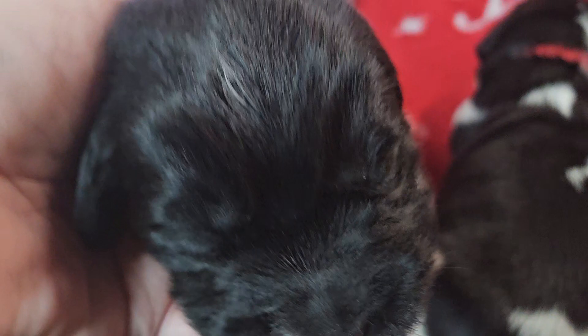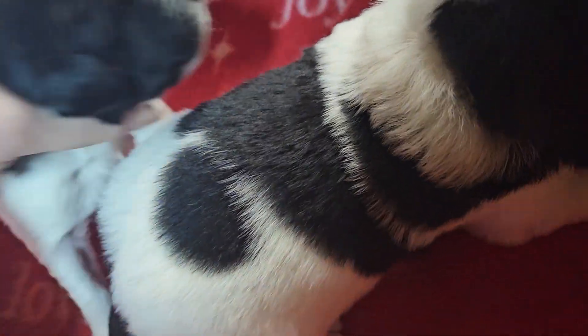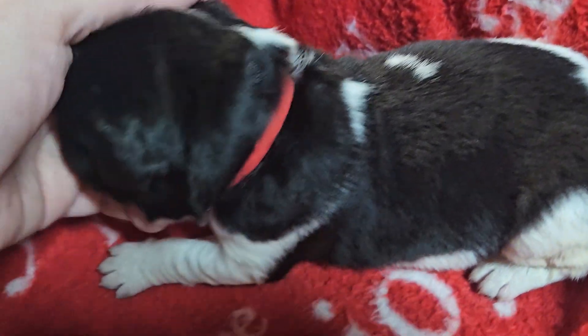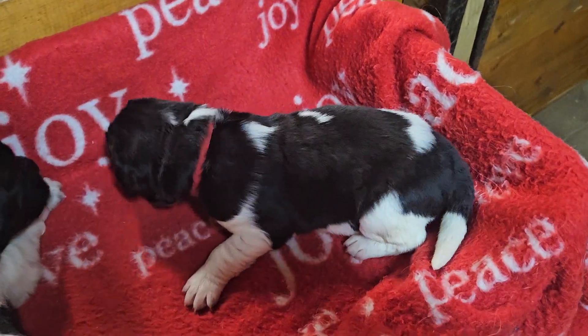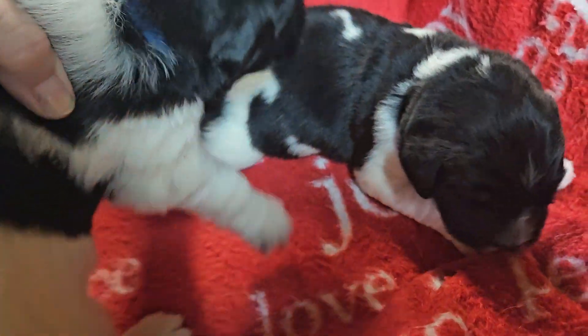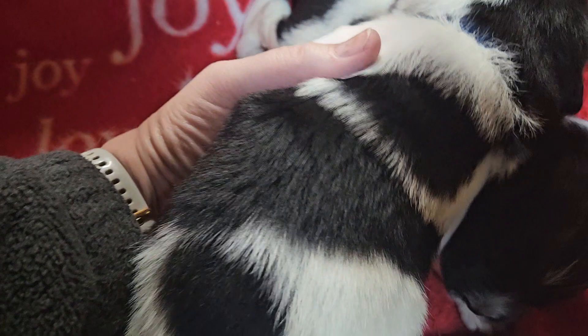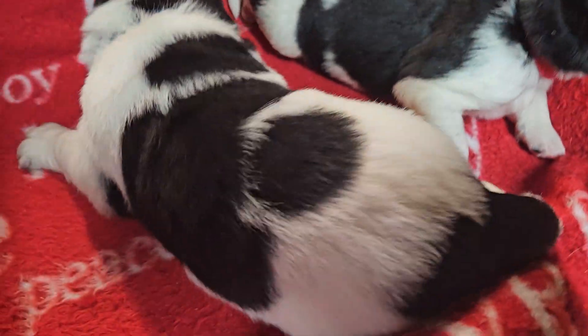Let's do Blue's face — there's Blue's face. And Navy — there's Navy's face. And here's Red, there we go. So a 360 of Red here, here's Blue, and here's Navy.